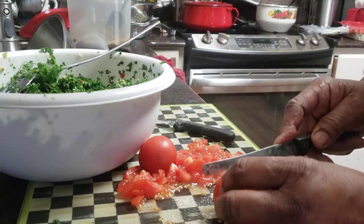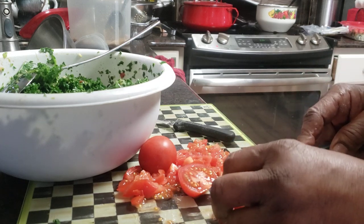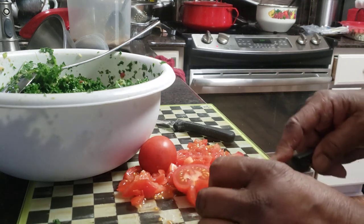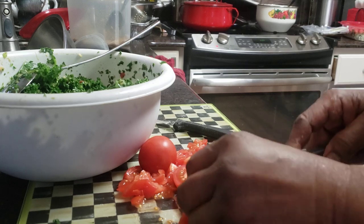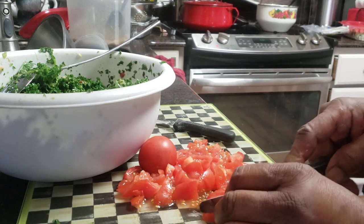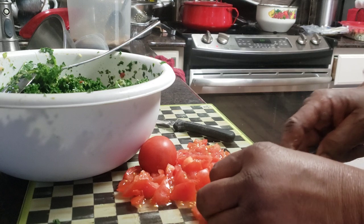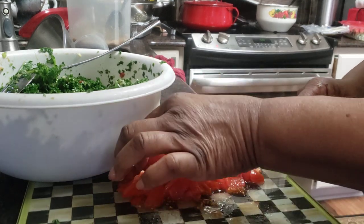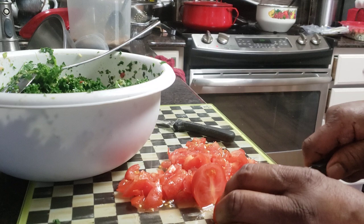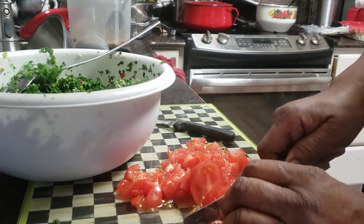Here I go with these dull knives again, y'all — please send me to the knife store. I had this knife set, real expensive — like $300 or $400 for a set. They walked out the door somewhere and I don't know where they are. I thought I had one of those left. The only thing I have left out of that set is the scissors — those are still just sharp.